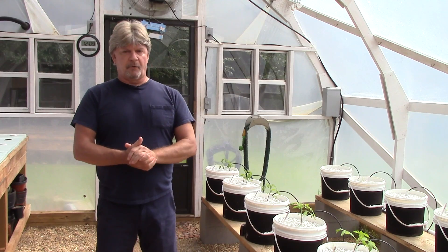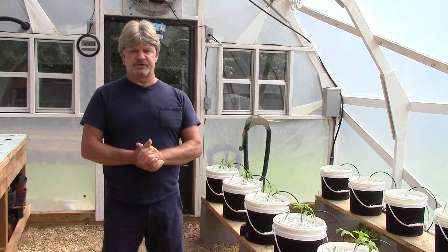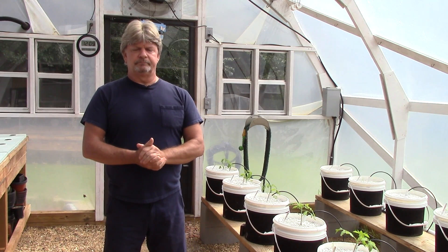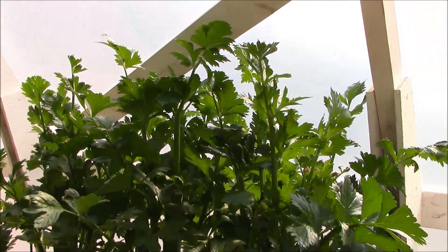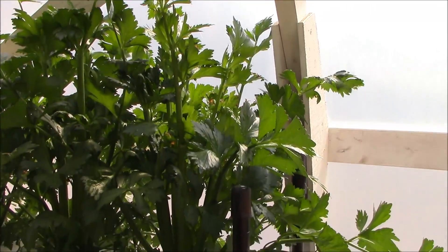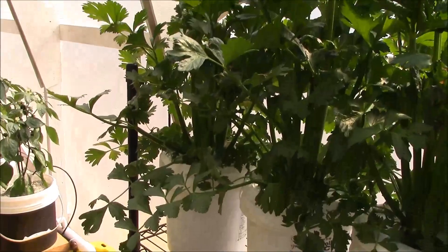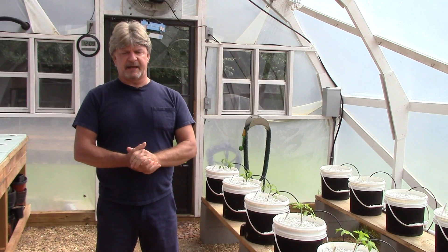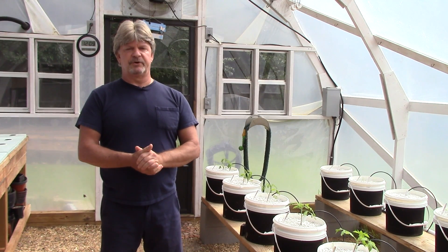Looking forward to it — it's going to be fun. We're going to keep you updated and let you know how everything goes. We're also going to go back to kratky bucket celery this year. I did that a couple years ago and tried Dutch bucket last year, but for some reason they wanted to rot on me, so I'm going back to the kratky buckets on the celery. I haven't started those yet but we'll get those going here pretty soon.